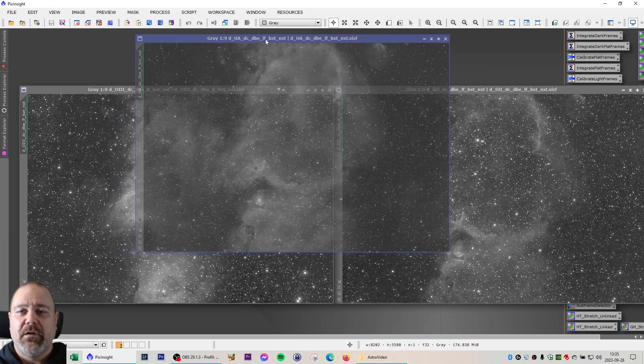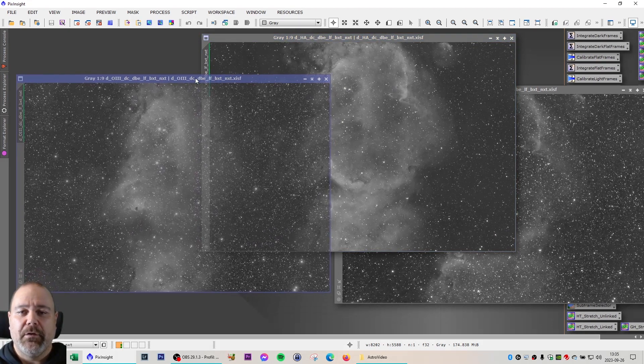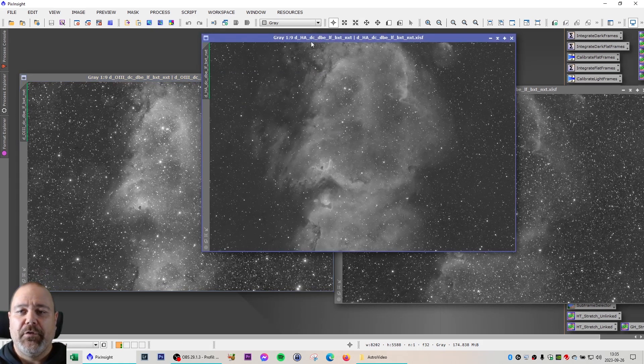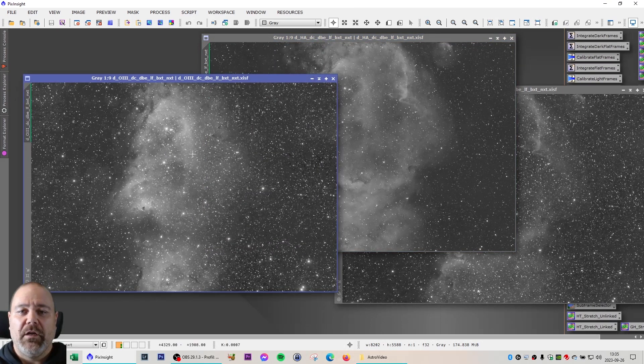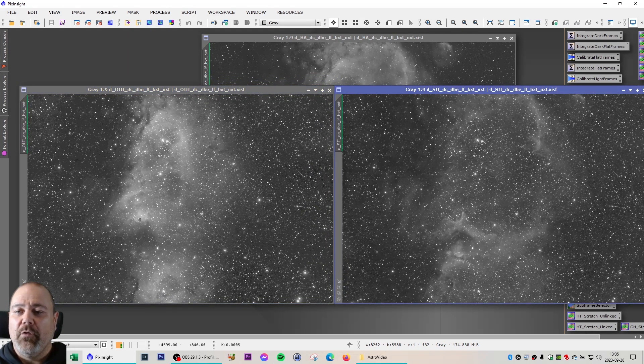It's worth mentioning that on my wish list I have better filters. I would love to have some Chroma 3 nanometer filters for my telescope and camera, because you can see here if you compare the stars on the H-alpha to the stars on the O3 — even with the blur exterminator — there are some big stars and halos around the more powerful stars that I really don't like. We also have some of that on the S2 light frame, but not as big as the ones on the O3.